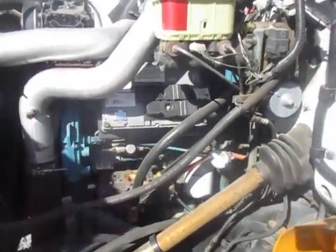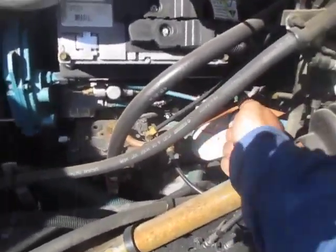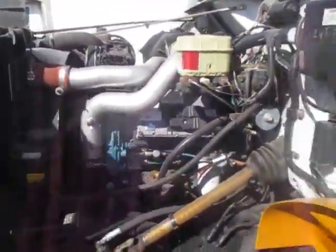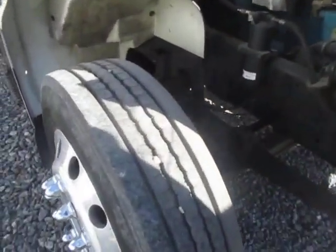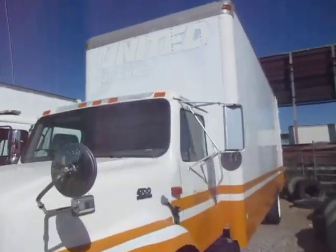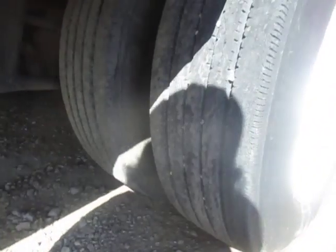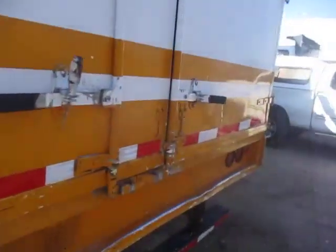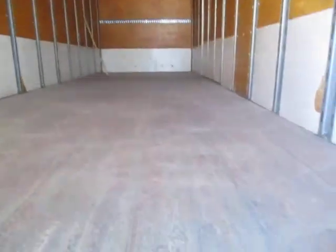There we go. The floor is in really good shape, no leaks.